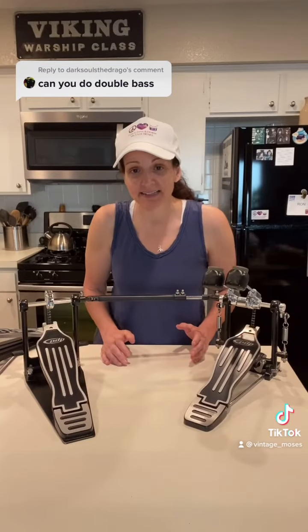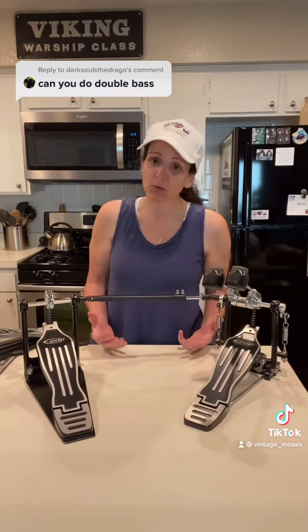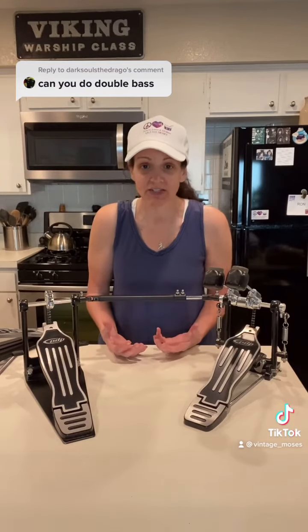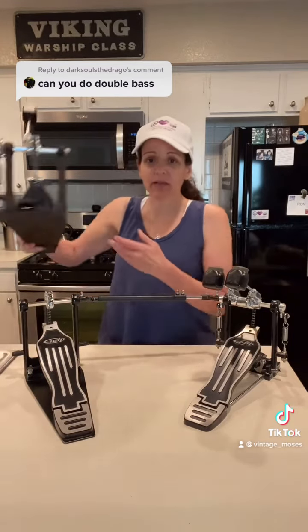The double bass pedal is an added accessory to your drum set, but it might be a worthwhile investment because it will add so much sound, volume, and versatility to your playing.